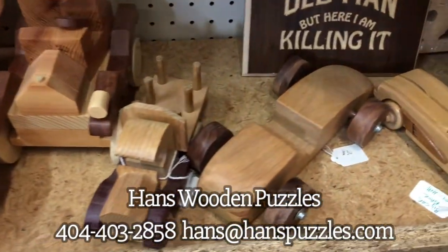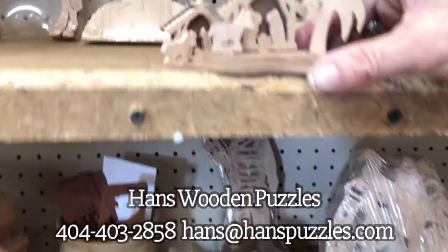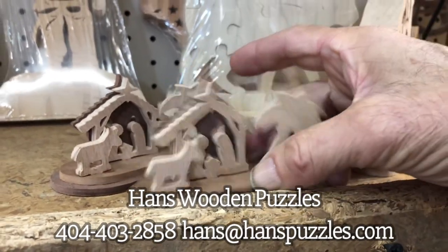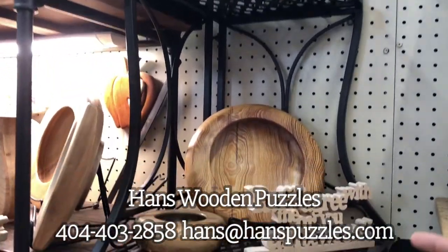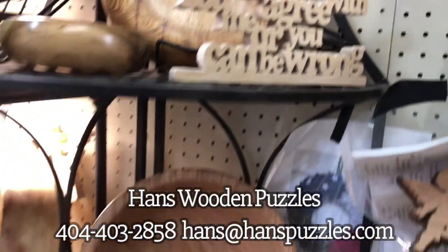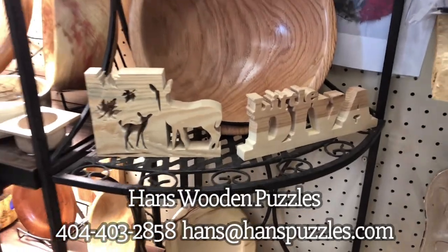With Christmas coming up, here's a little nativity scene — it's about the size of a quarter. Then over here I've got bowls and other sayings. Here's one: 'You can agree with me or we both can be wrong.'